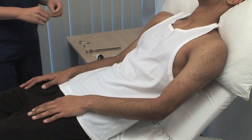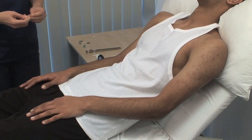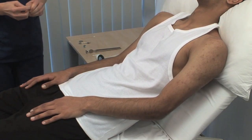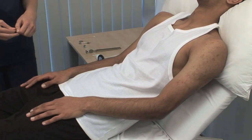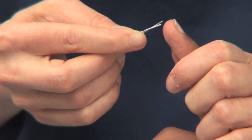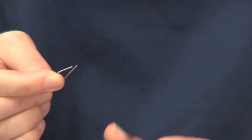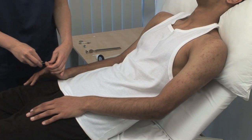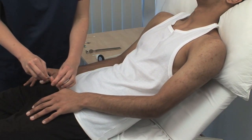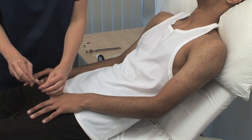Test two-point discrimination using an opened-out paper clip. Ask the patient to look away and apply either one or two points to the pulp of the patient's forefinger. Can you tell me whether I'm touching your finger with two points or with one? Two. One. Test both the middle fingers and the thumbs. You can adjust the distance between the two points to determine the minimum separation that is resolved.